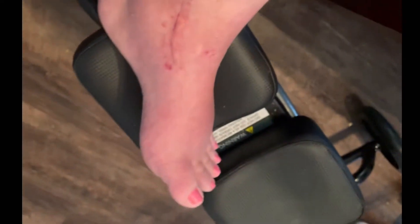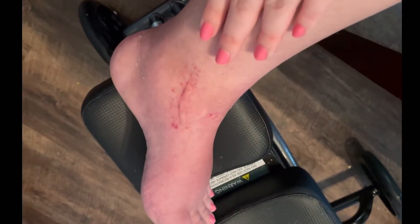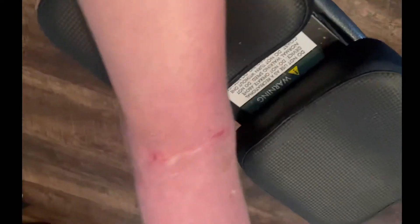Hello everybody. This is what my foot and ankle looks like six weeks post-op. I still have some dry skin, which is normal after a cast. The only reason it doesn't look as bad as it did is because I was really trying to scrub it.